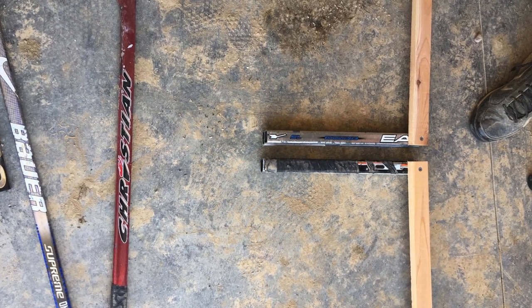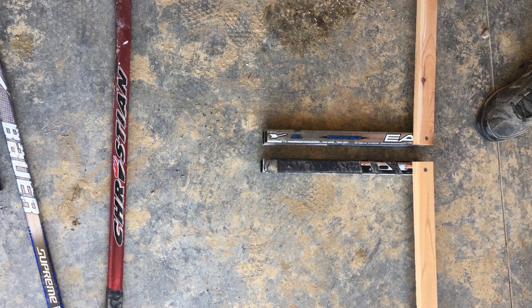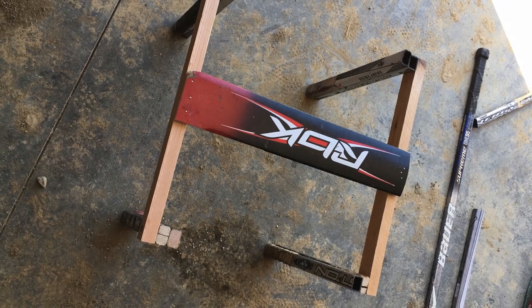you will assemble the braces by screwing each plank into the two legs, forming half of the stool as seen in the picture. After you have completed each half of the chair,